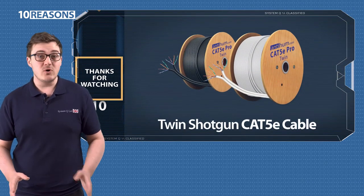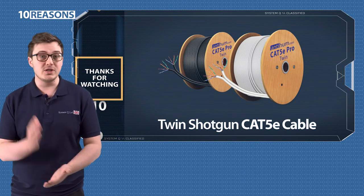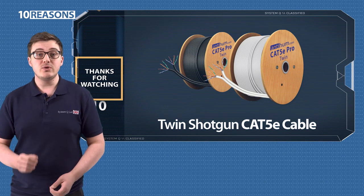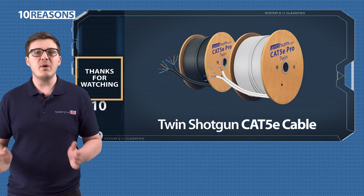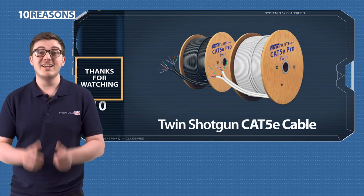It's efficient, it's functional, and it will start streamlining your installs from the word go. The product code is about to come up so you can note that down and pop it into the search bar at systemq.com and bag yourself some of this cracking Cat5e cable. Cheers!